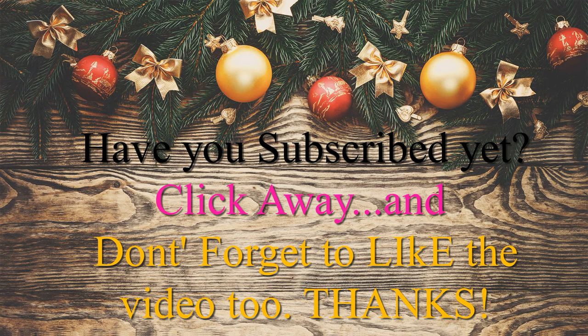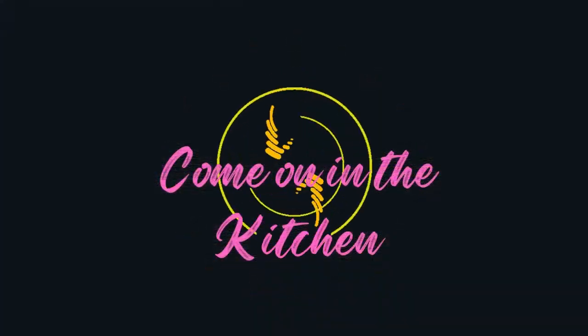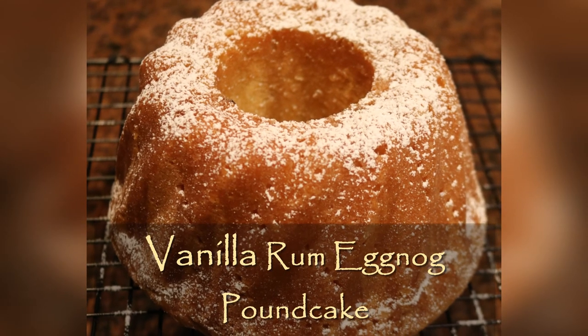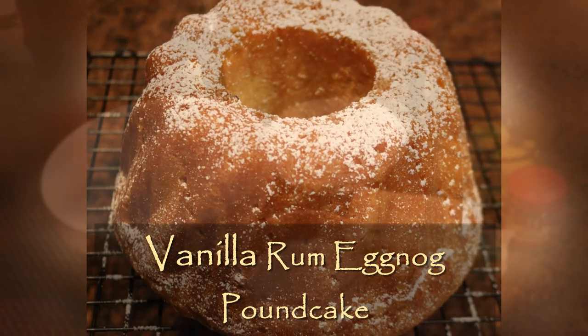Have you subscribed yet? If not, make sure you click to subscribe, like, and share this video. Come on in the kitchen, let's get ready to bake. It is Christmas season, y'all — I'm trying out this vanilla rum eggnog pound cake. I think it's gonna be a sure pleaser.